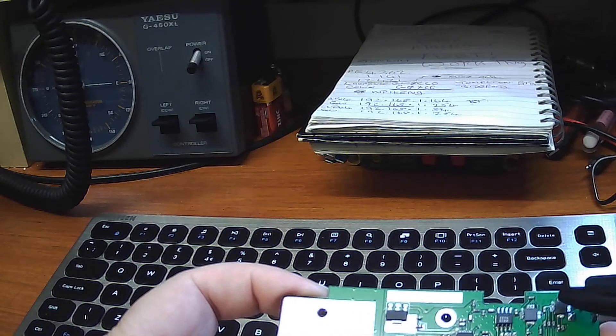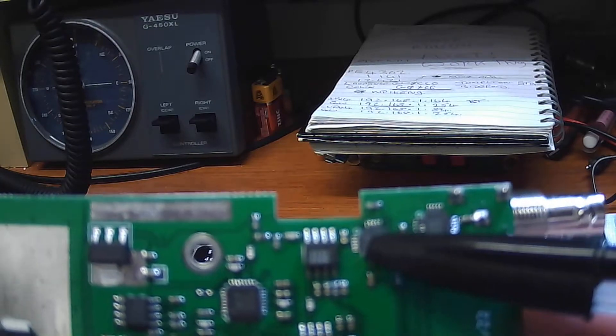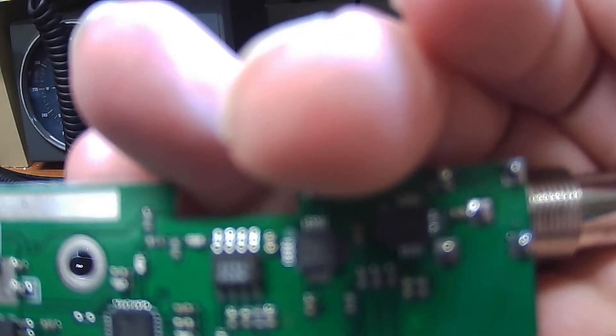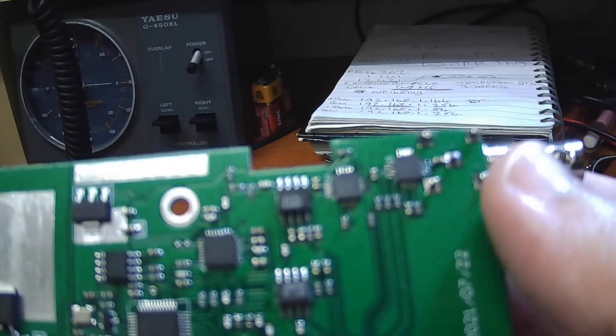This chip here and that chip there — it's going to be close to you. That one there. It's not going to focus, is it? It's not going to focus. Anyway, that chip there.